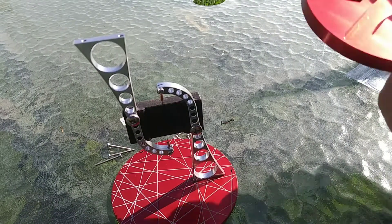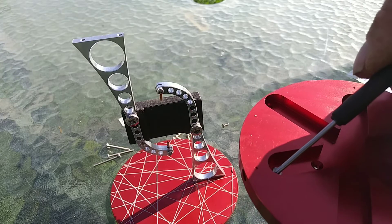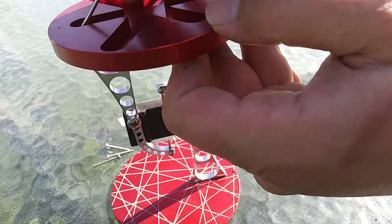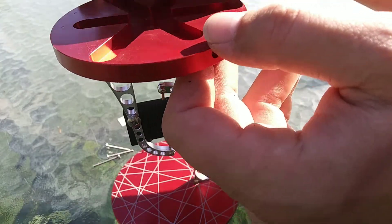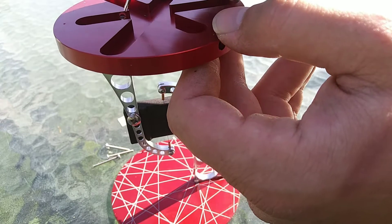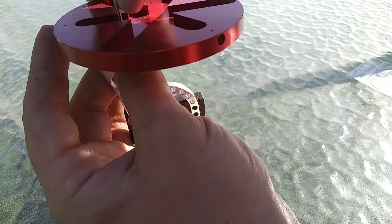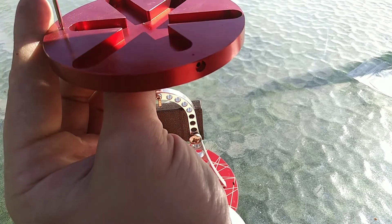Now, thanks to this jig, setting up the other side should be easier. First we get it in the hole, and then we get it on the post. You don't want to tighten one down until you've got them both in, because when one is over-tightened it makes it more difficult to twist if you need to find the other thread hole. There we go — tightened.